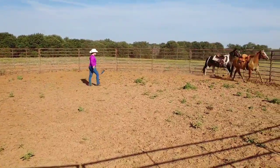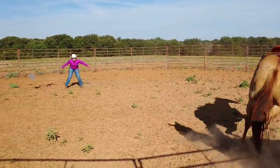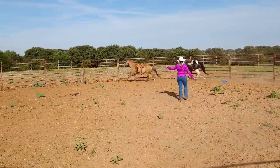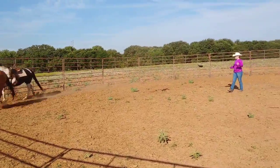I want you to make a change of direction please. So step in front of them, get their attention and whoa, turn them. That was excellent. One more change of direction please.